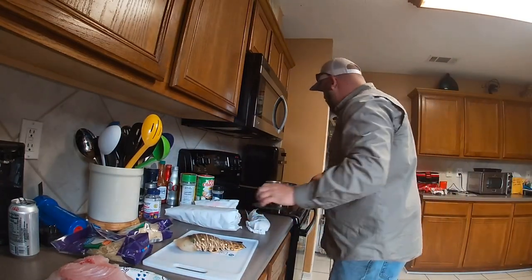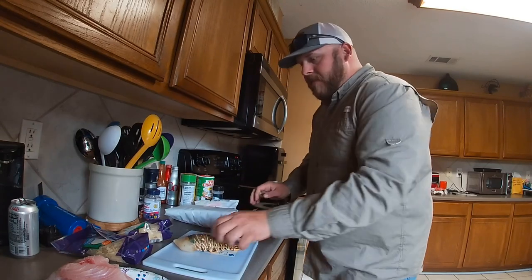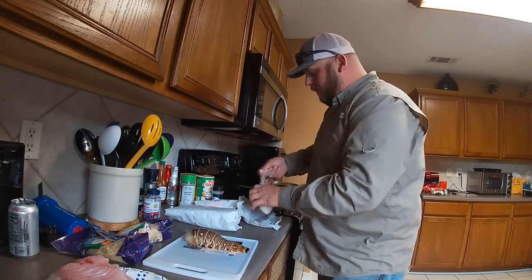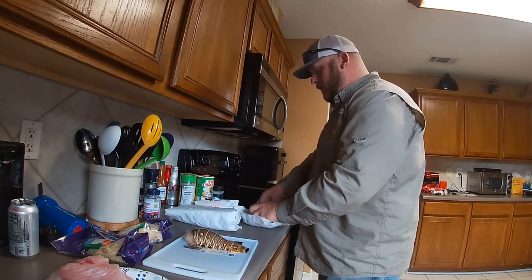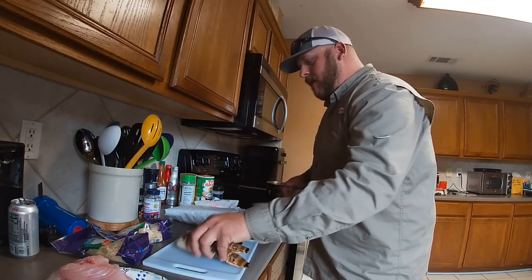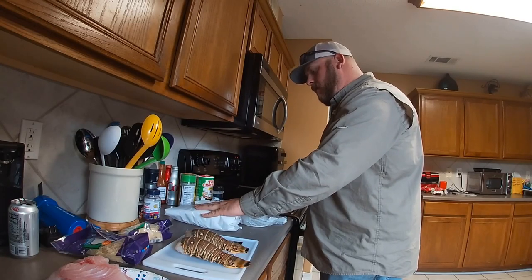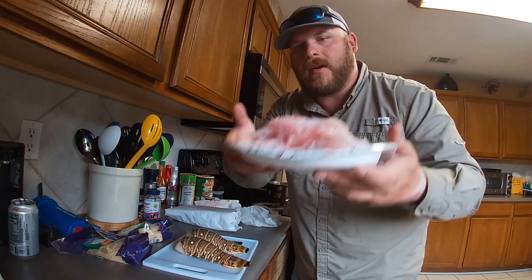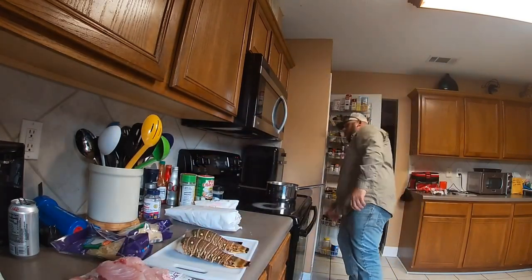Alright, so I got some garlic butter going right here. Got spiny lobsters. I went to Four Bulls in Ocean Springs, got lobster tails. I got two filet mignons and three New York strips. And we got red snapper and mangrove snapper from our last trip that you just saw.